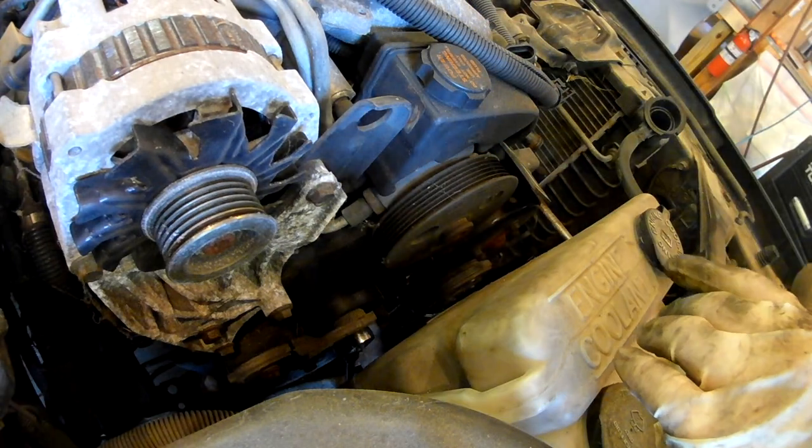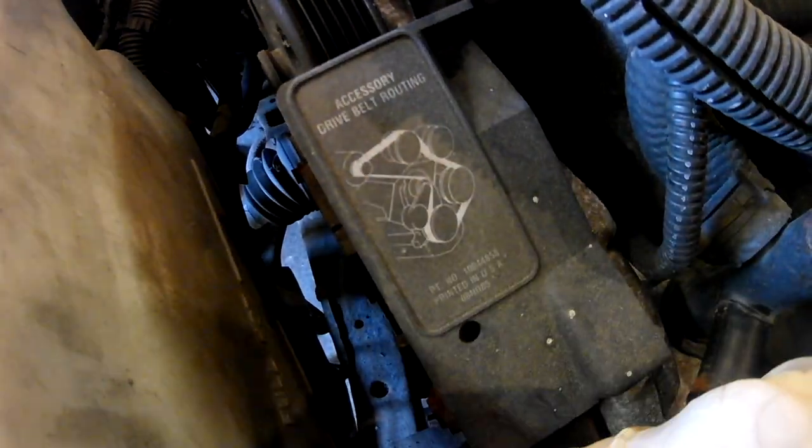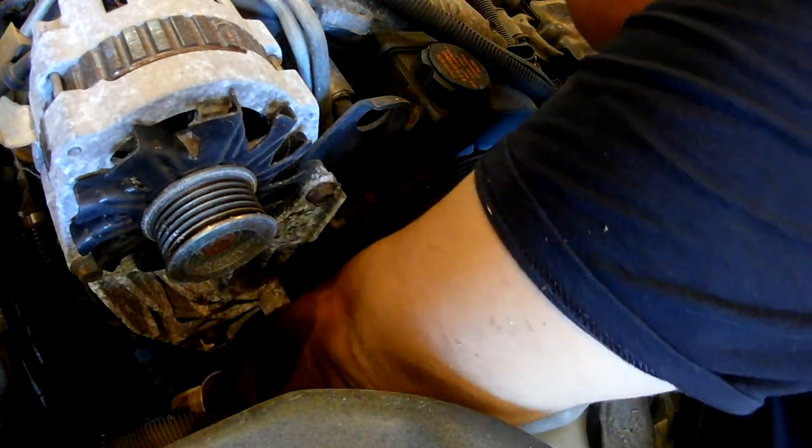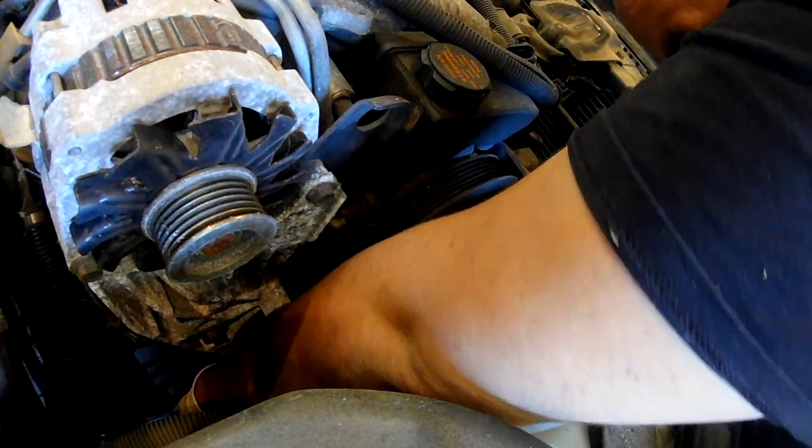This engine has a nice little belt diagram that shows you exactly how the belt is routed, so you don't have to do any guessing. Pay particular attention to where the belt tensioner is and where the alternator is. Then just grab your belt and go ahead and start routing it through each pulley one by one.